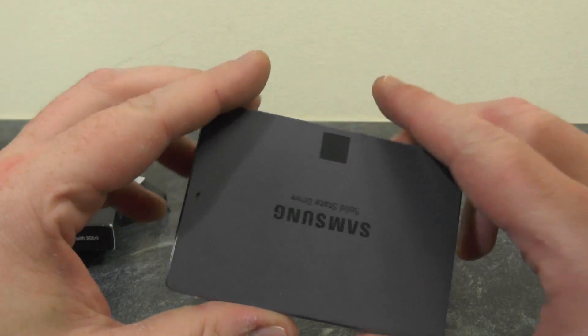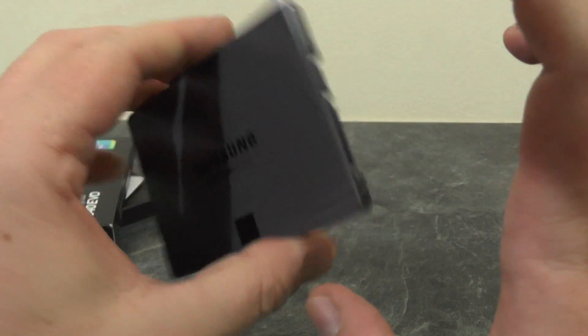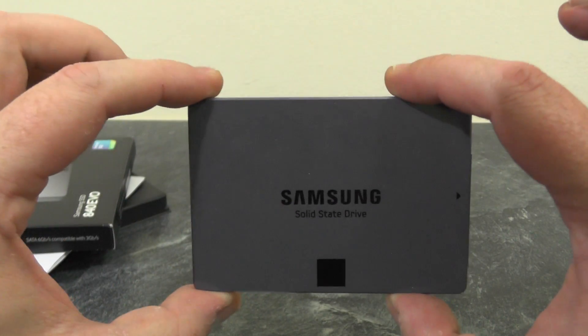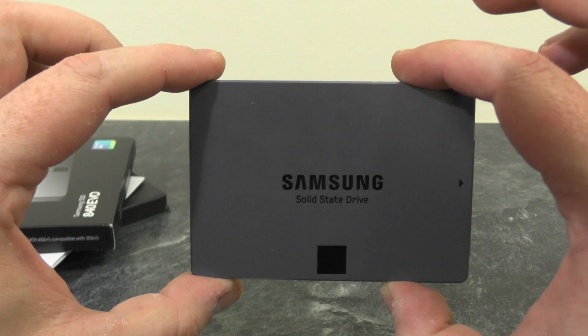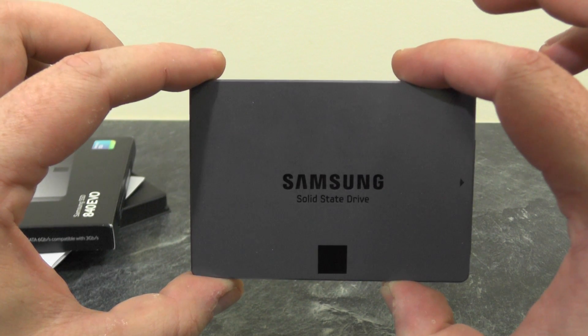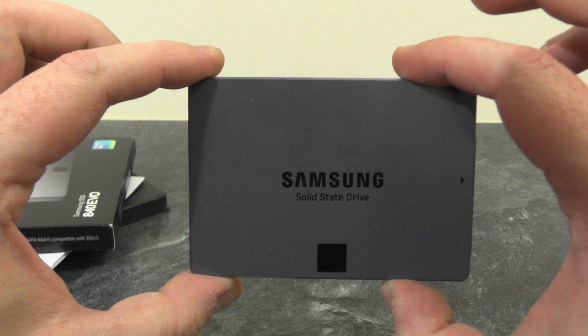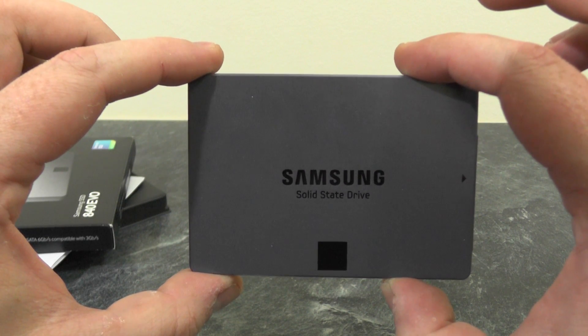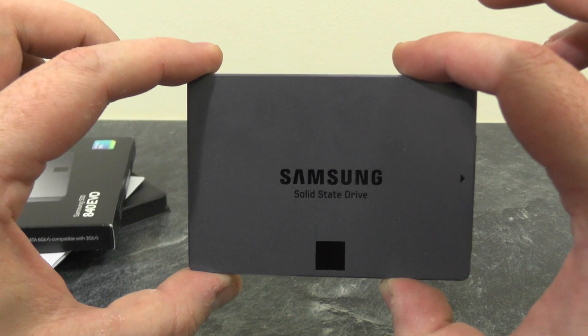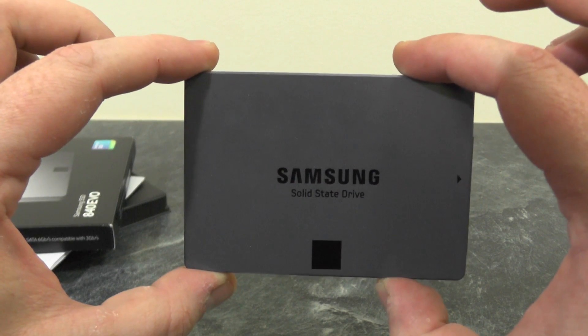What I'm going to do now is pop this into my laptop and do a fresh installation of Windows 7. But before I do that, I will erase my current 80 gigabyte hard drive that's in there and do a fresh installation of Windows 7 on that as well, and then I'll run some drive speed comparisons on this compared to the standard 80 gig hard drive in the laptop.